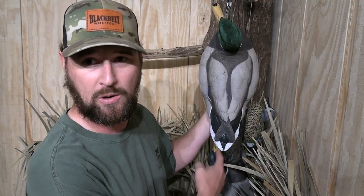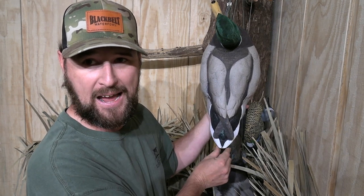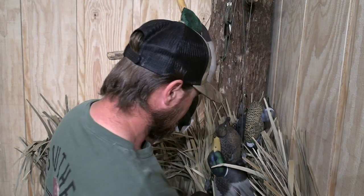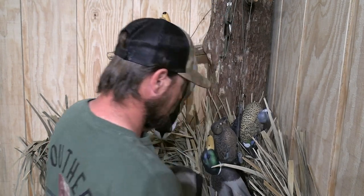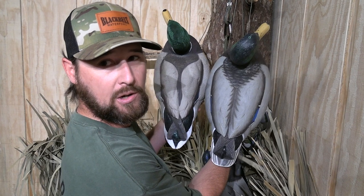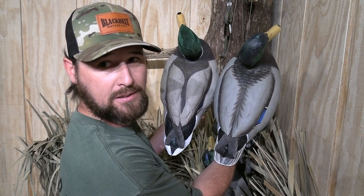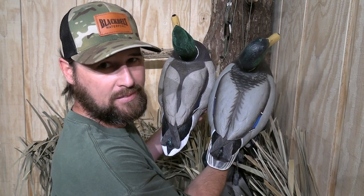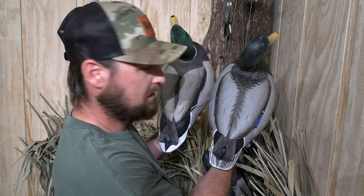See the shape of this decoy — how fine-pointed it comes down, wide in the chest, sharp in the tail? You don't really get that out of a lot of other decoys. See how that Dive Bomb is kind of blunted off, kind of squared? Is that a big deal? Not really. But it's just things I look at.